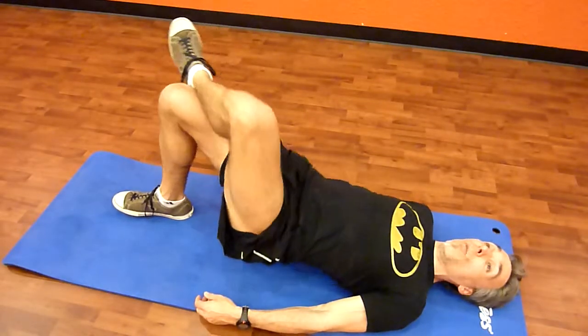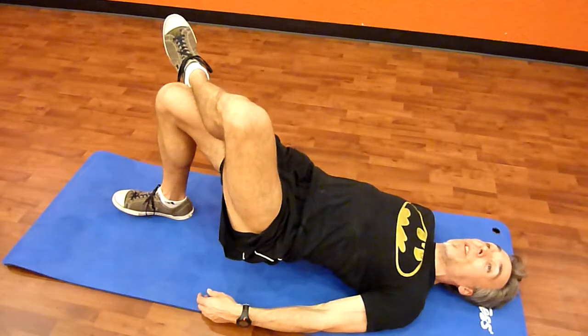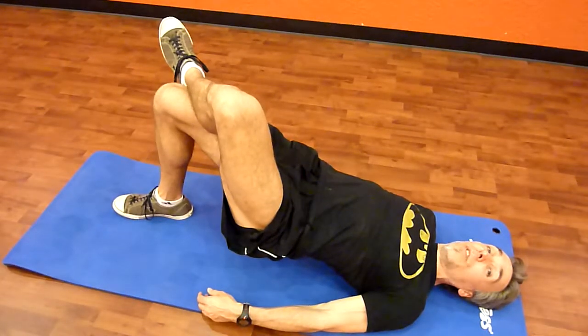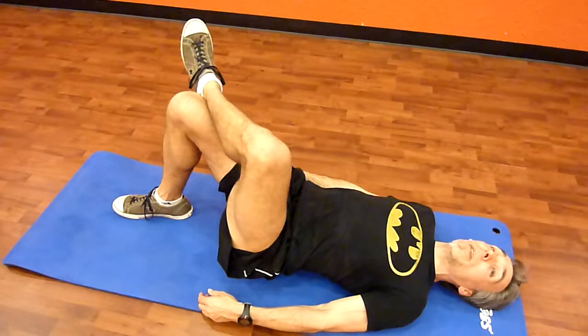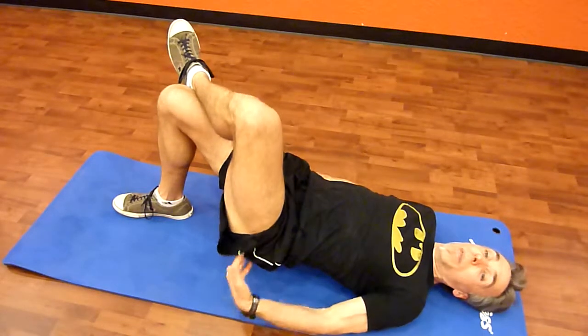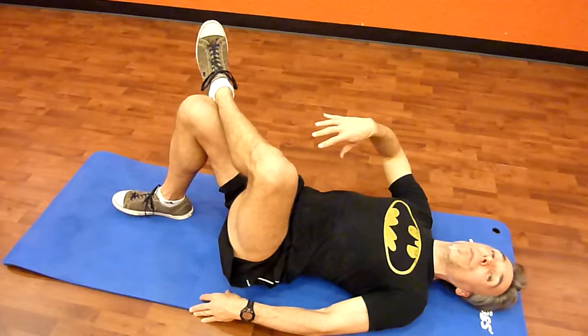Up on about a one to two count, hold for a second or two, back down on a three to four count, really keeping tension through that glute the whole time. Up on about a one to two count, hold and squeeze, drop down on about a three to four count. Feel that through the glute, feel that through the hamstring, feel that through the glute medius, which is in the side of the glute, right about there. You're going to feel it on the side of the body where the foot is on the ground.